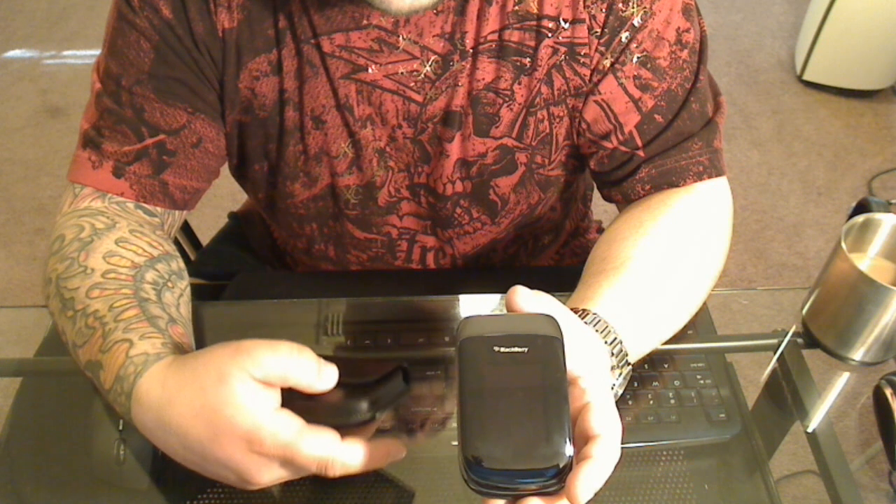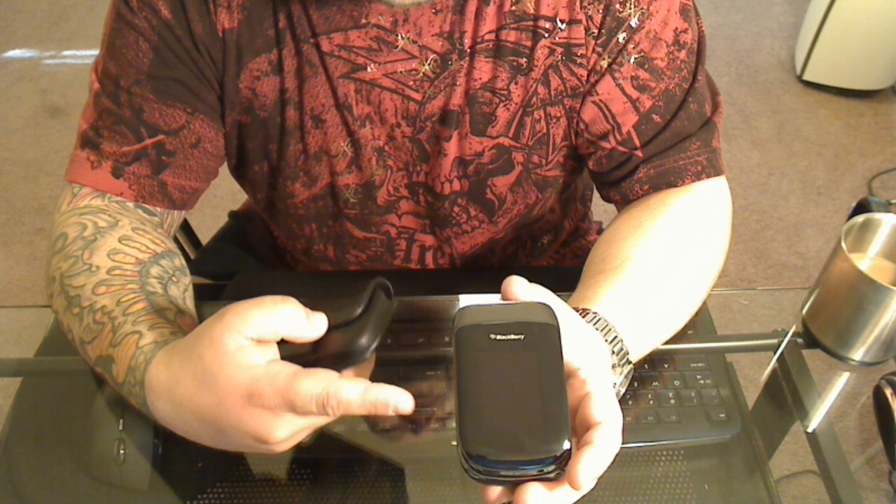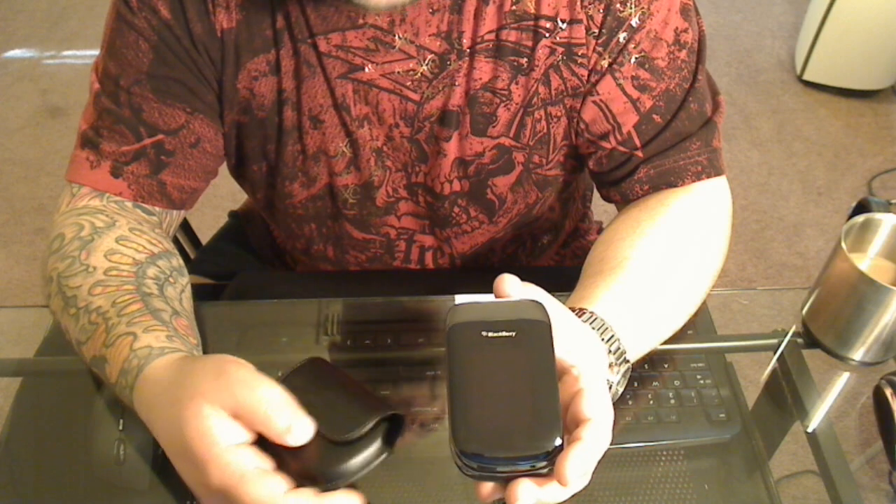A lot of people don't even know that sleep mode is available on this phone because it's a flip phone — they just assume that it doesn't exist. Turns out it does work.